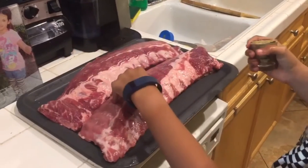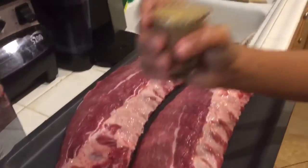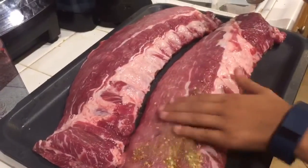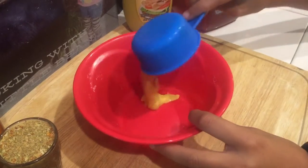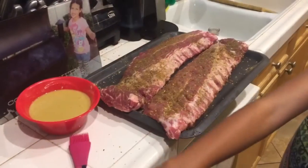Now you've got your ribs — first you gotta rinse them off. Then you can take the seasoning and just sprinkle it on both sides. Okay, we're gonna take the mustard and apple juice, put it all in a bowl and mix it all up.